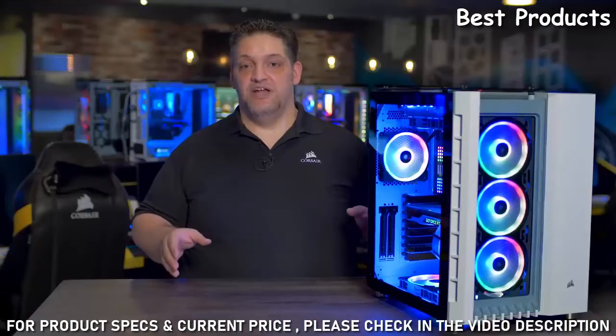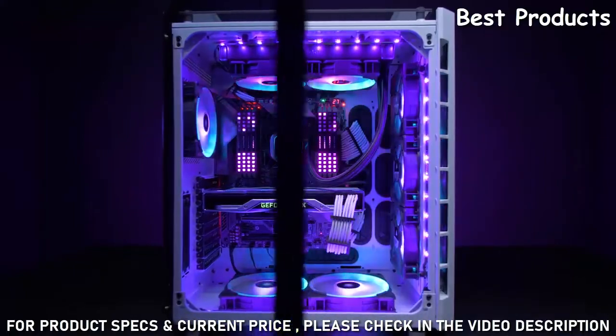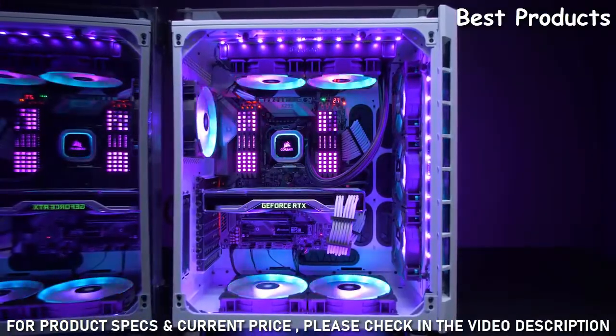On the I/O panel, you'll find the standard connections, plus a modern update with the USB 3.1 Type-C port. The 680X side panel swings open so you can easily build a new PC or just upgrade your existing one.